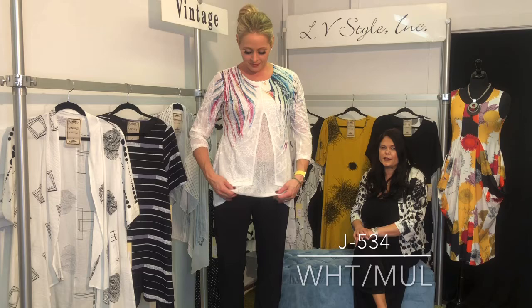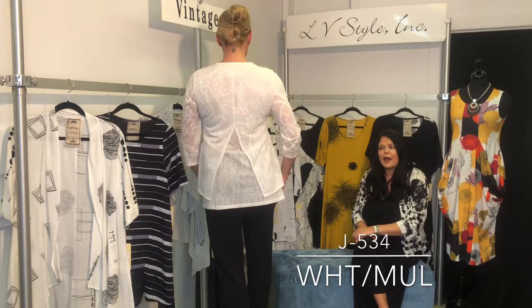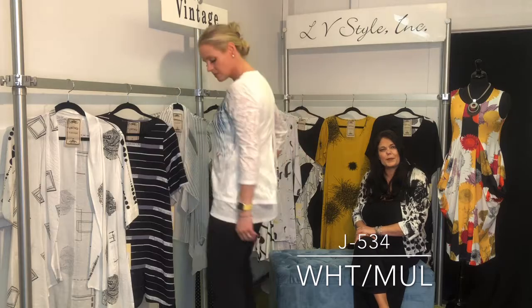Double layer feathers — a really pretty feminine top. This has a cutaway in the back as well as the front, and this layered look is so feminine and pretty.